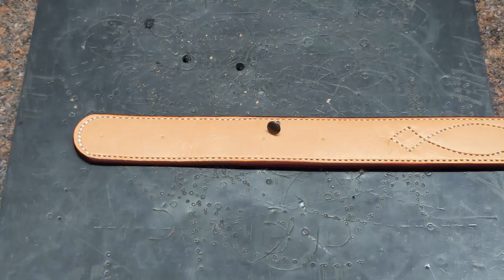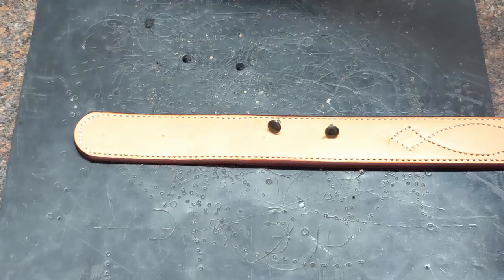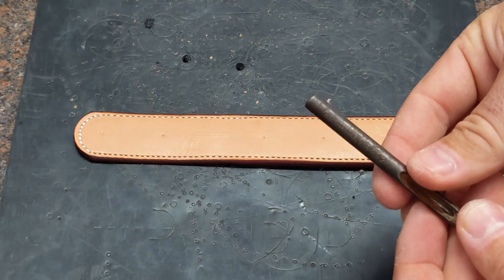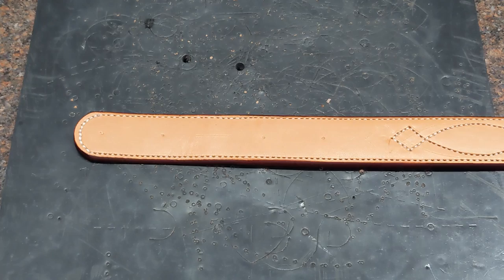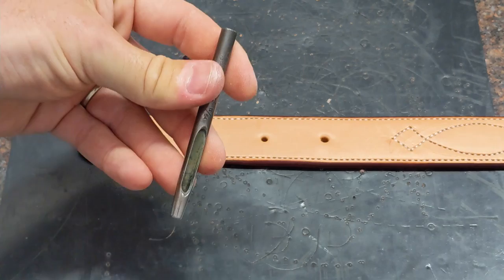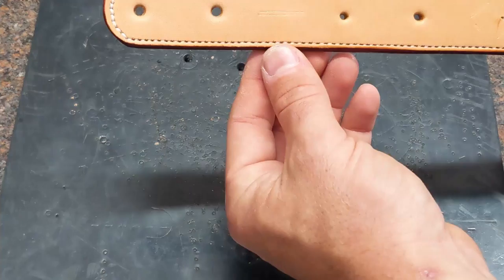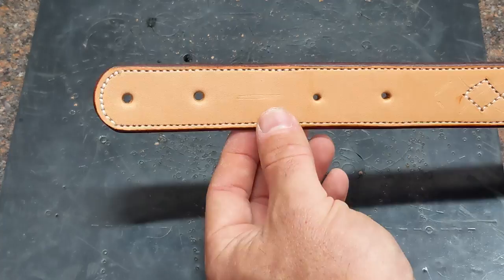We're going to use the posts on this end and set the caps on that end. I'm going to take my number one punch and punch these two holes. Okay, we've got our holes punched. I'm not going to punch the one-inch bag punch for the buckle right now — I'm going to show you how I set these snaps.